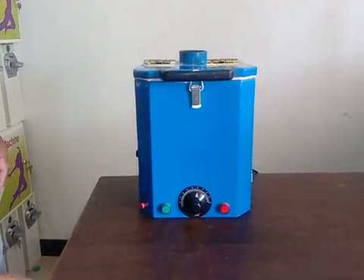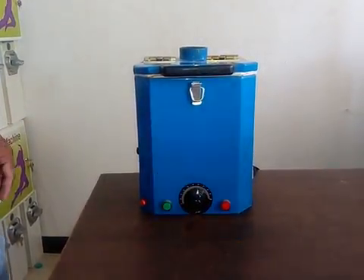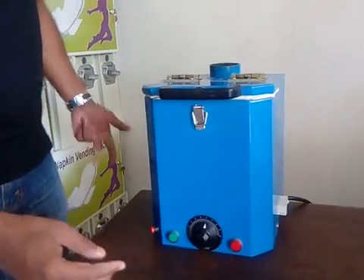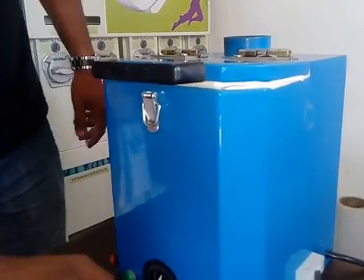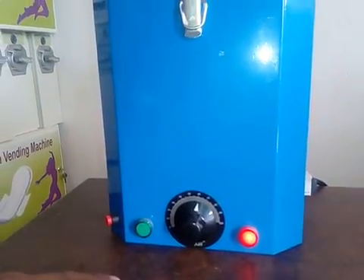This is our home model. We can incinerate up to 5 napkins in a single stretch. Put on the switch over here, and the red indicator will turn on while we are switching on.